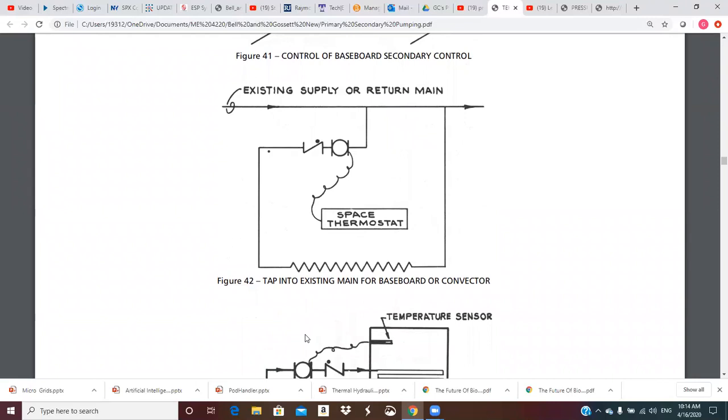Figure 42: tap into an existing main for a baseboard or convector. This sort of thing happens sometimes — it could be intentional but sometimes in a plant you get just a hot water line running by and you need an additional heating unit. It could be that you've closed in an office out on a plant floor that's not heated and there's going to be a person in there, and you want to provide some space conditioning. You can just tap into this — it could be a return main.